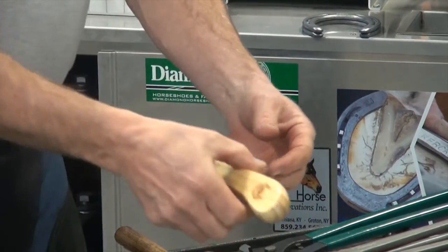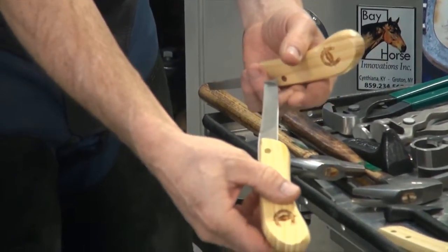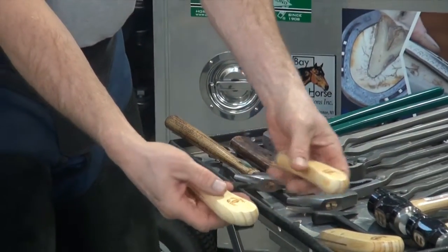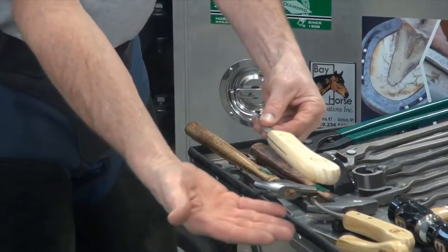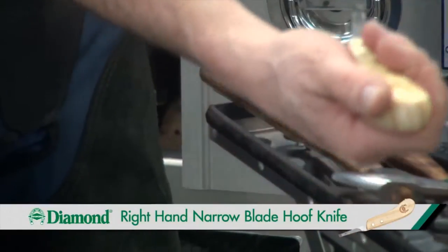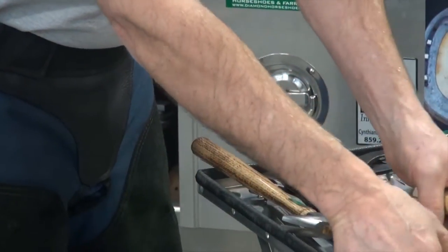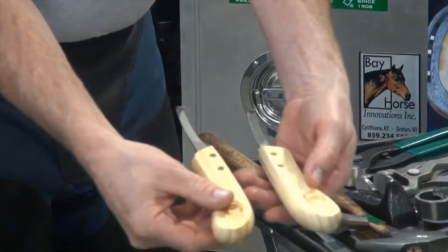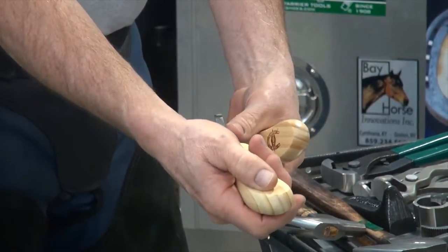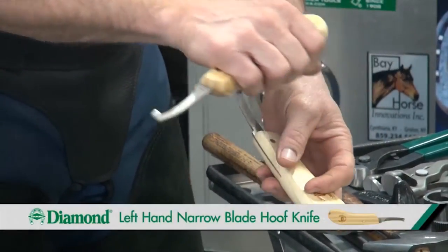We'll also need hoof knives. There's a narrow blade and a wide blade, and there are rights and lefts. When we hold that knife, we'll put our palm up, put the knife in our hand, and hold it like that — directing the blade with our thumb. I use a right and a left-handed knife. I use the right-handed when I'm trimming the sole, and when I'm trimming around the frog, I'll use the left-hand knife to come up one side.